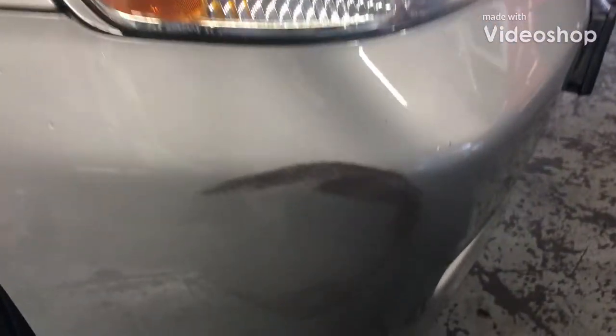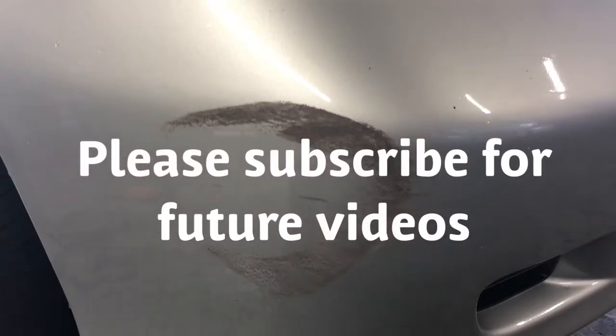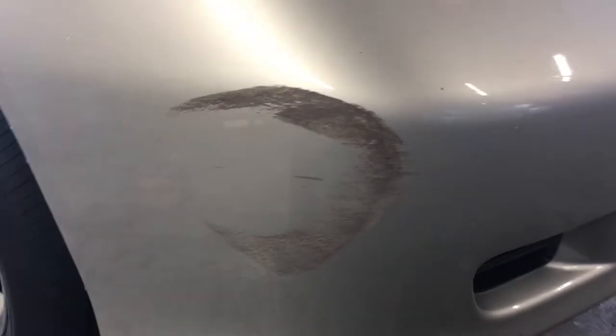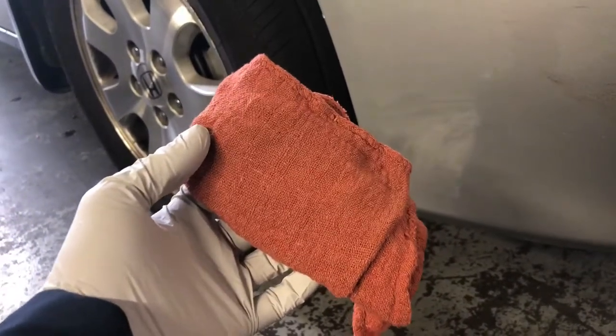I'm gonna show you — you see this? We have scratches here. I'm gonna show you how to remove it really cheap and quick. What I use is called brake cleaner. You can get it from AutoZone, O'Reilly, or anything like that — auto stores. What you want to do, I use a rag here, I'll spray a little bit on it.